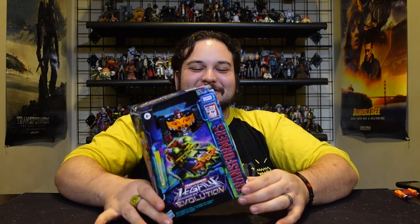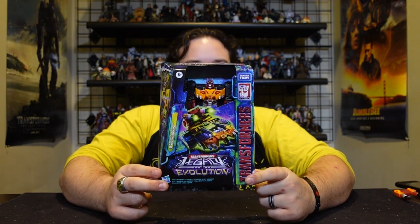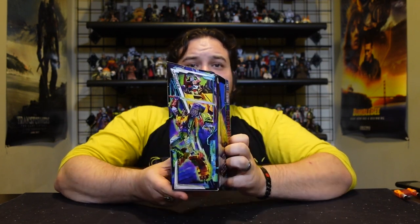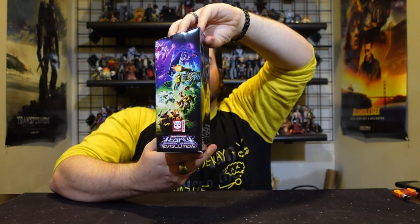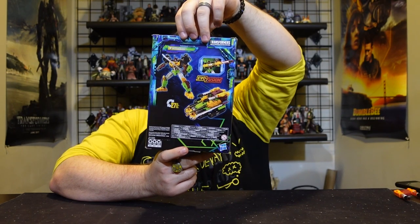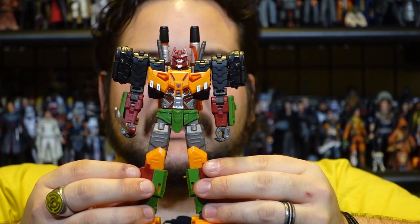Here he is in the packaging — he does look really awesome. On the front you've got artwork of him in tank mode; on the side you've got both a close-up and a wide image of this take on Bludgeon, plus the Legacy Evolution banner artwork. On the back you've got him in robot mode and tank mode, you get to see him with his accessories, and that's pretty much it for the packaging.